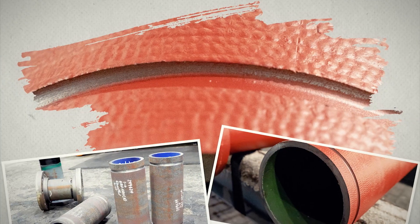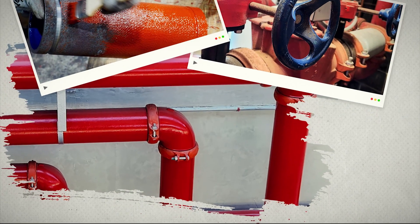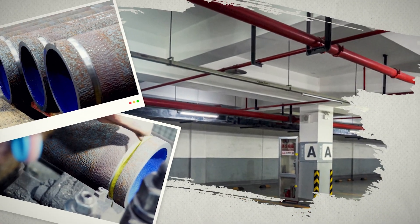Groove joints use a U-shaped coupling to connect pipes that have a locking channel cut into them. Inside the coupling, a gasket is compressed against the pipe to form the seal. These joints are most commonly used in above-ground applications like sprinkler and fire suppression systems, and are rarely used underground. Groove joints are available in flex or rigid configurations.